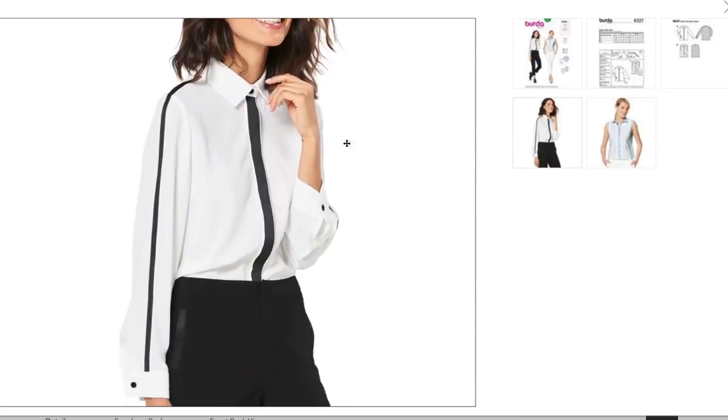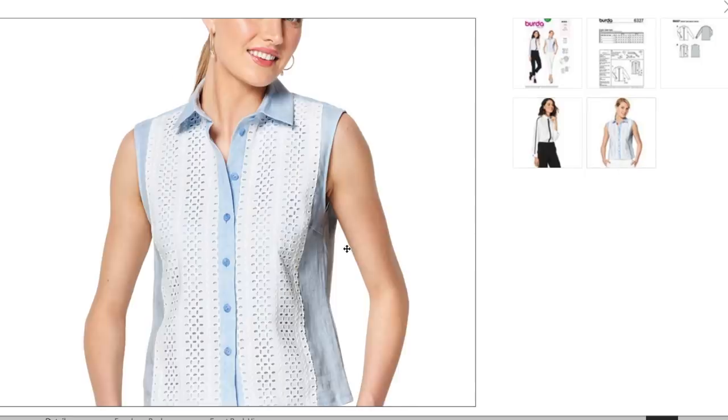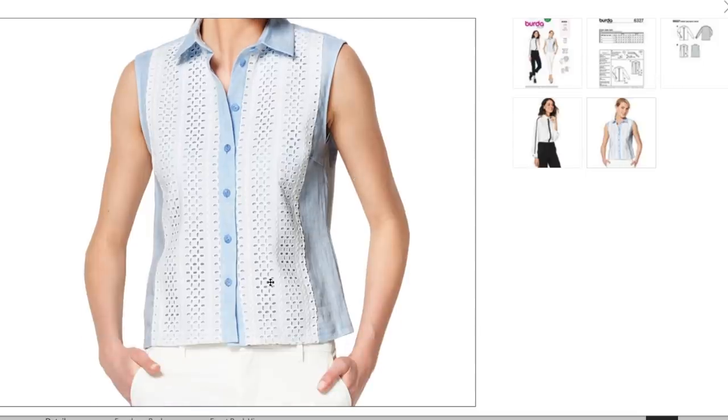The lighter weight and drapier this white part of the fabric is, the more stylish I think it is. Even in a crepe I think that would be even more on trend — having a crisp shirting is the difference between a really stylish version and looking like a cater waiter. And then here's your fun summery eyelet overlay version — also cute in its own right.